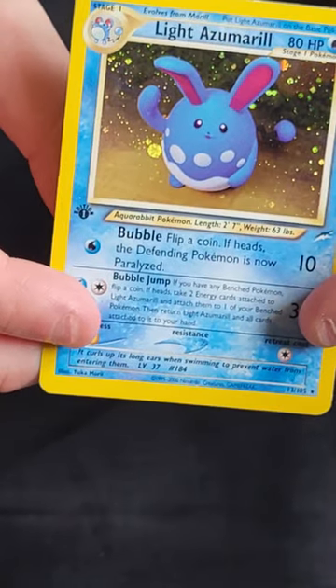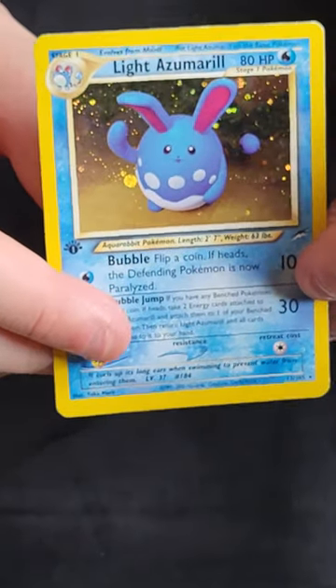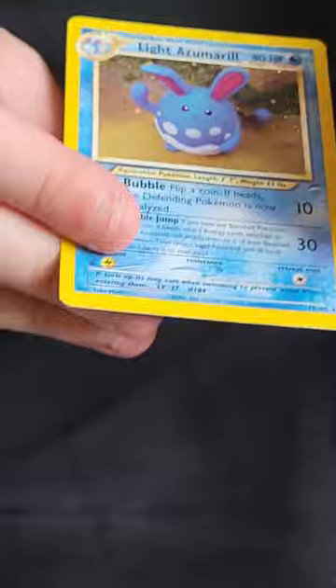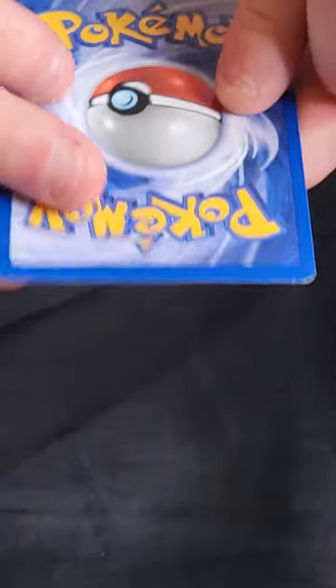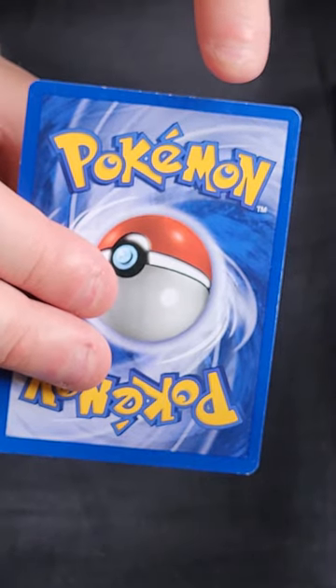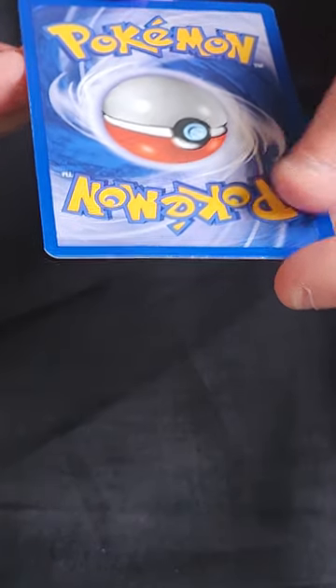Next: Light Azumarill — or Azumarill, depending on your accent. Often quite a difficult card to grade because there is a lot of holo. There's a small scratch on the holo but nothing major. Really nice condition front, though the edge isn't perfect along the top. On the back there is a decent amount of whitening, some more on the top and on one corner. I think you can maybe get away with near mint, but I'd consider that to be light play and I'd list it as that.